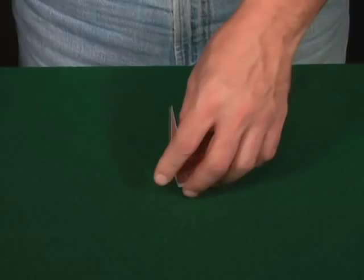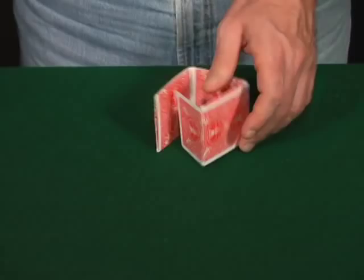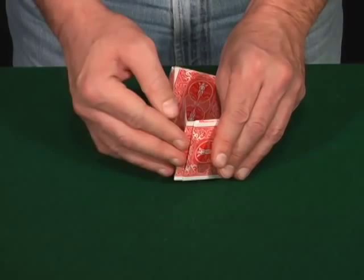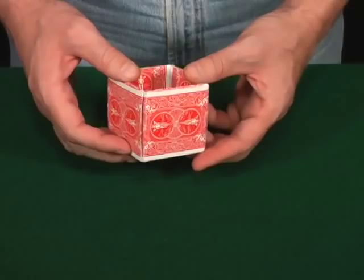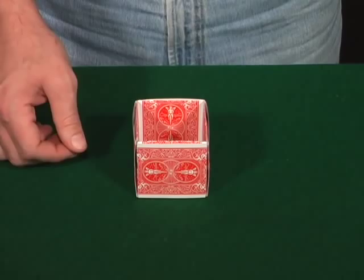Now you're going to make up some more of these and continue on putting your walls together until you have all four sides — just push them in nicely. It's nice to keep them all the same; it looks nice and gives a nice pattern. You can do it however you want once you learn how — use different colored cards or put the faces on the outside, it's up to you.